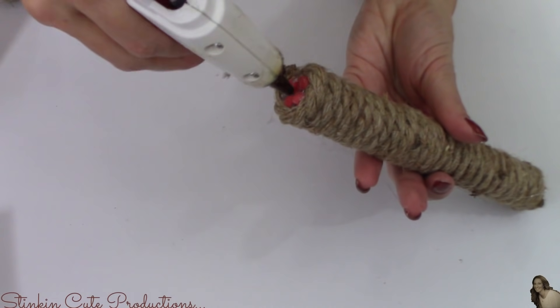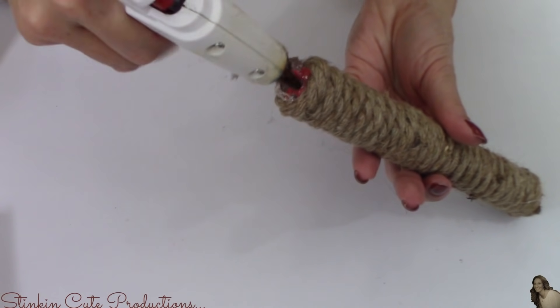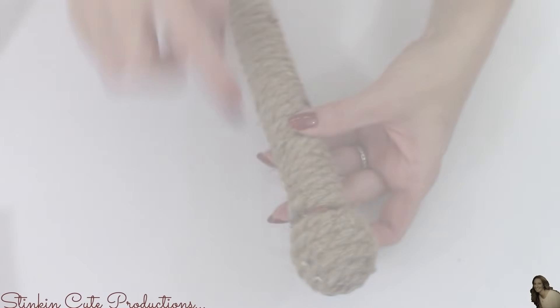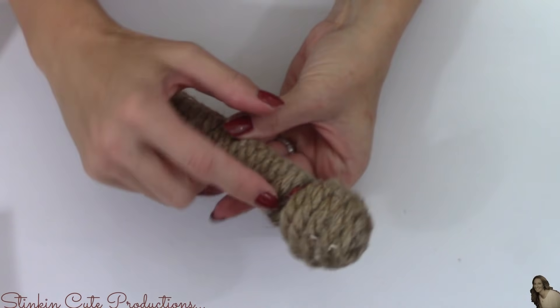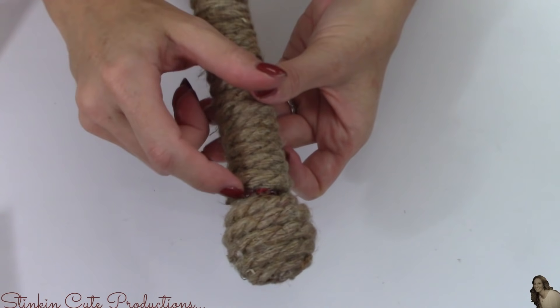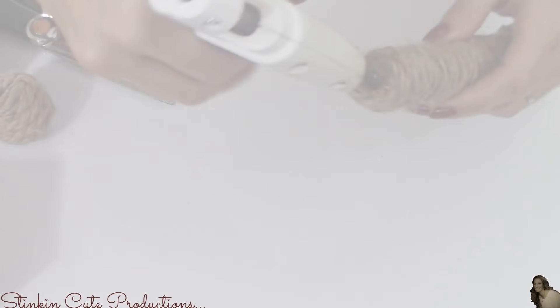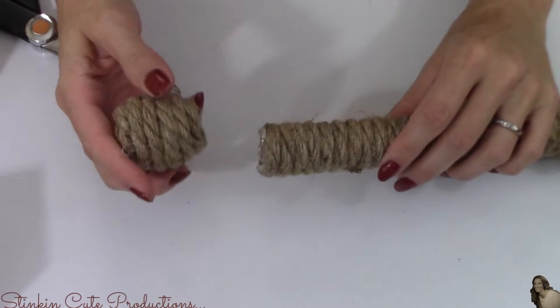Now I'm going to take the two twig balls that I covered in rope and glue them onto each end of my pencil rod. You can see here once I've glued it on there's a gap, and I don't want that to show, so I'm going to cover it in rope. Then I'll do the same thing on the other side.